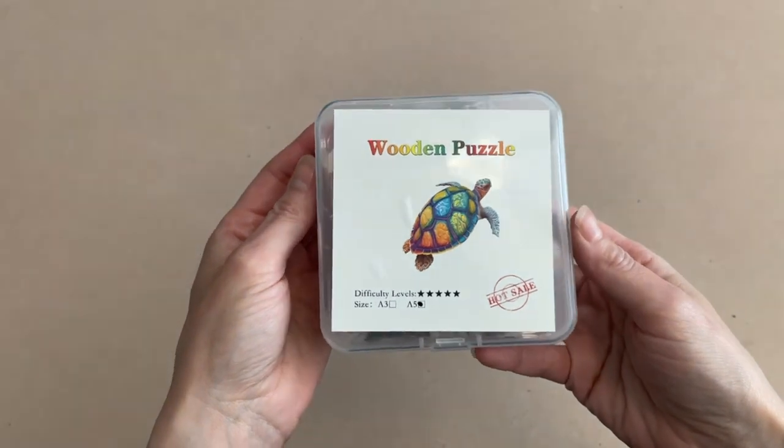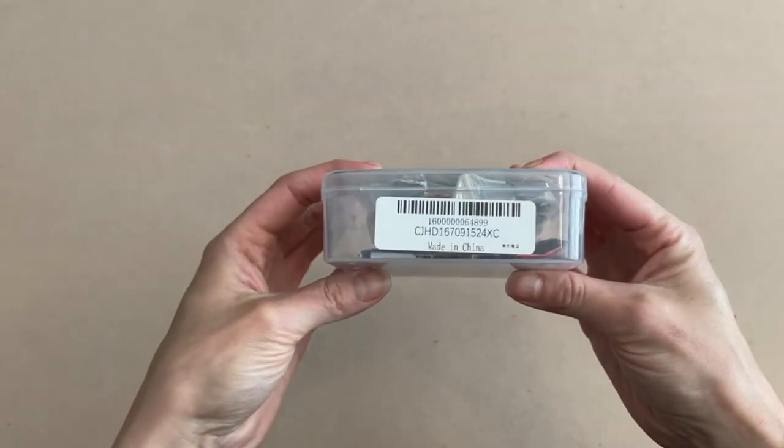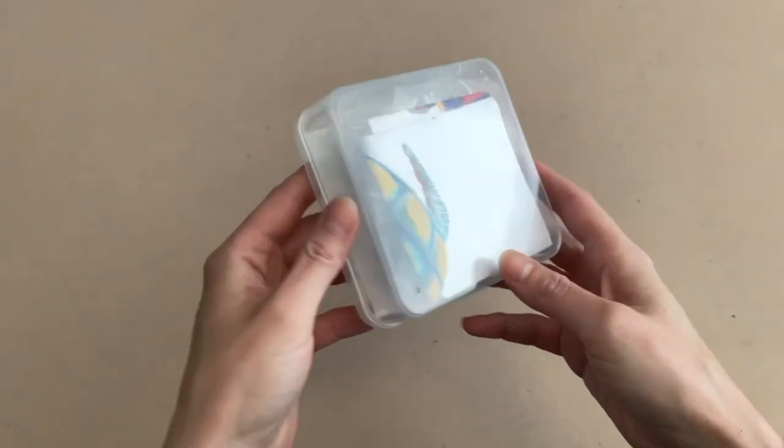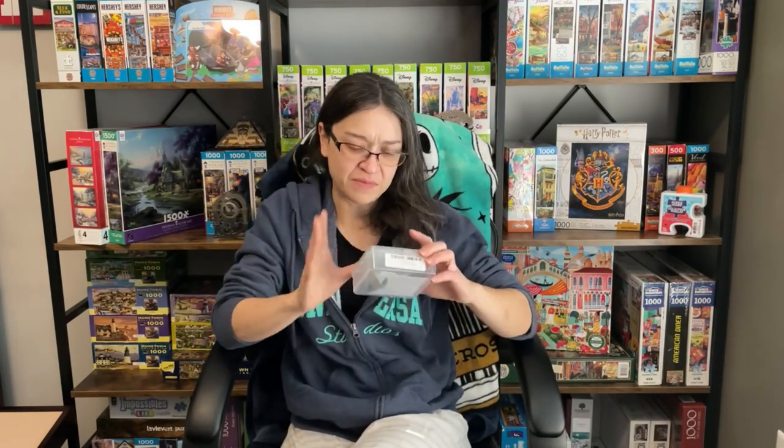Hit that like button if you're a fan of wooden puzzles and let me know down below what is your favorite wooden puzzle brand. So considering that I am excited about trying it out but I'm also quite terrified, I figured the best puzzle set to start with on this first-time wooden puzzle journey would be this particular one that was sent to me by Kathy S and she got it from Timu. It's a pretty small puzzle count. We got a really cute image of a turtle and I absolutely love turtles.